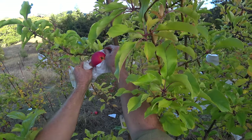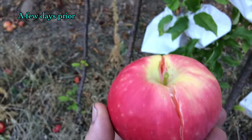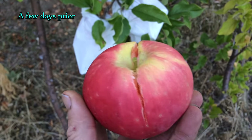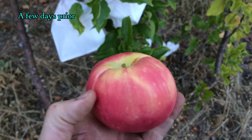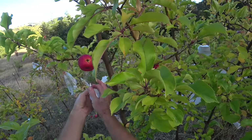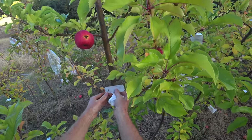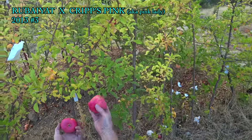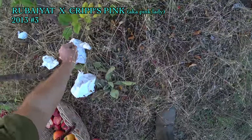Now this one looks interesting. I was just out here in the apple-breeding seedling trial rows and I just picked this monstrosity. I was actually trying to look at it on the tree and it fell off. But it's gigantic, and the flesh is definitely pink. This is a Pink Lady cross — Rubiot Pink Lady 13-3. Look at the size of that. This tree produced at least four apples that size or bigger. At least two of them split.